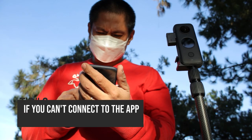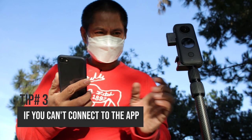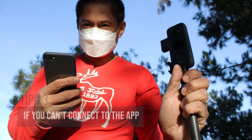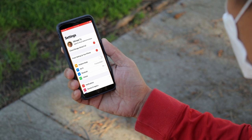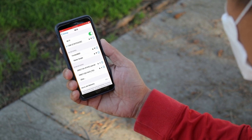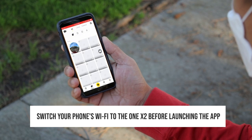Tip number three. Are you having trouble connecting your camera to the app? Here's how to fix the problem. Chances are your phone is connected to your home or office network. Before launching the app, turn on your camera. Now switch your phone to the ONE X2's Wi-Fi network. Then launch the app. The app should be able to connect to your camera.